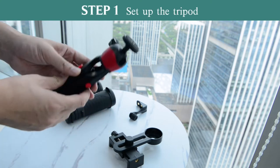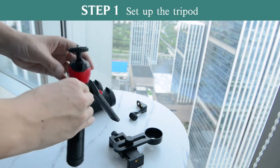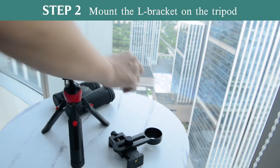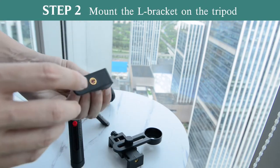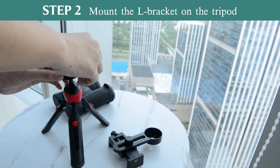First of all, set up the tripod and adjust it to a comfortable state. Next, mount the L bracket on the tripod. Find the inside hole, align it with the top platform of the tripod, and tighten it.